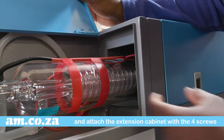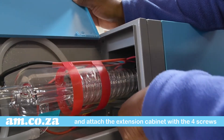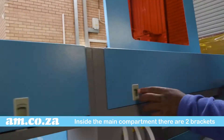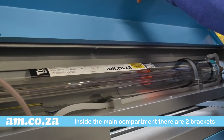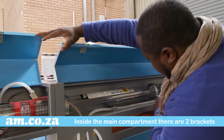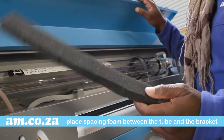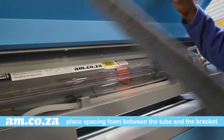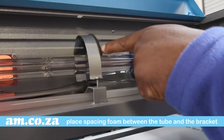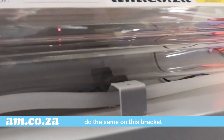That way a bigger laser, like this 80 watt tube which the machine comes with as a standard feature, can be fitted. Inside the main compartment there are two brackets that secure the laser tube towards the front and the end. Make sure to place some spacing foam between the tube and the brackets so that the steel bracket does not press directly against the glass tube. There is also a third bracket to which you need to do the same thing.